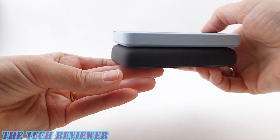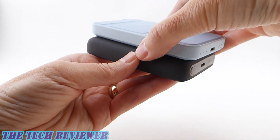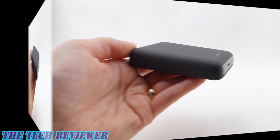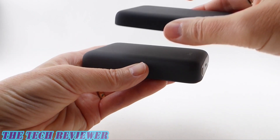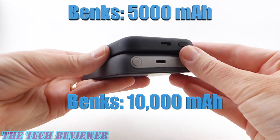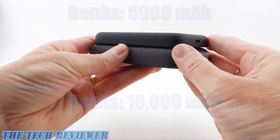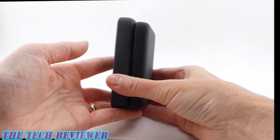Size-wise, looking at these two, yes it is bigger — there's no question about that — but you do have a significant increase in the amount of power. Comparing it with the smaller 5,000 milliamp hour Banks power bank, it is definitely bigger than that one too, but of course you do have twice the capacity.